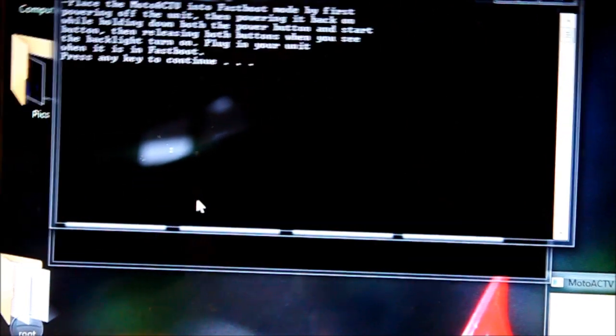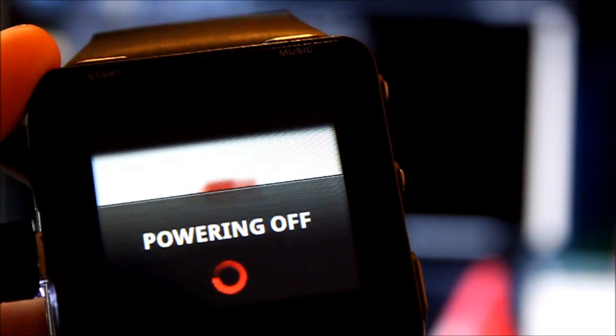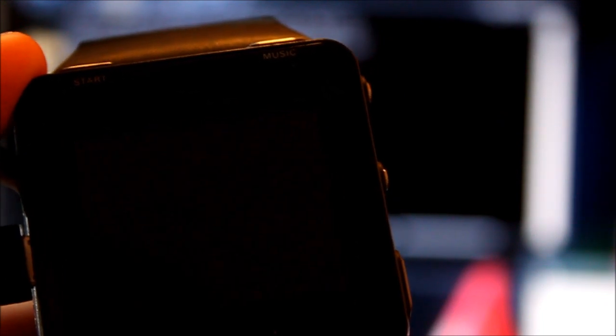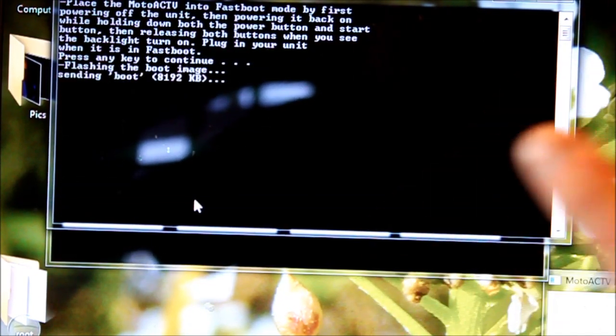Now it's going to want us to put it into fastboot mode again. We're going to go back to our Motoactive and turn it off. Hold the power button and start button until you see the backlight, then release. So we're in fastboot mode with our USB plugged in. Now you just want to hit any key and it starts.